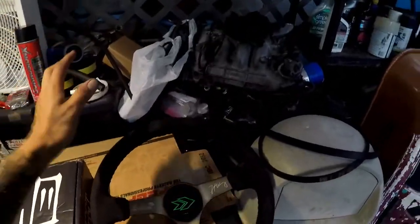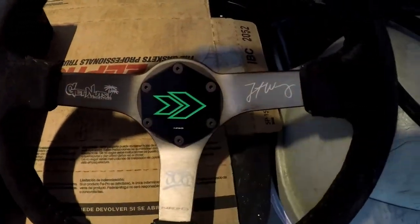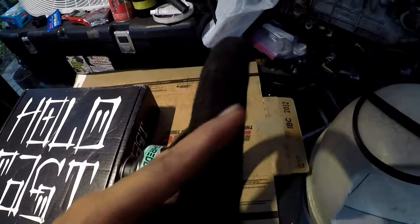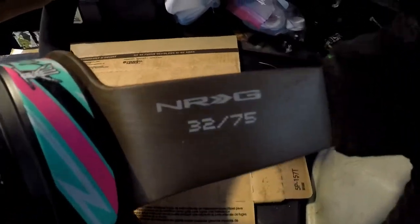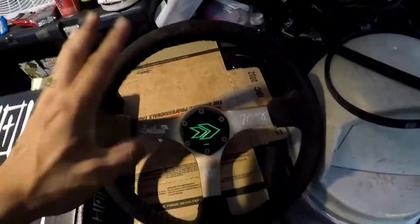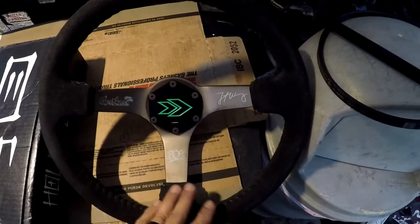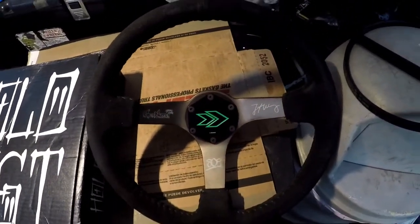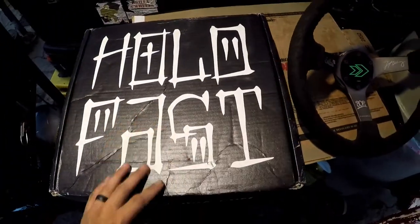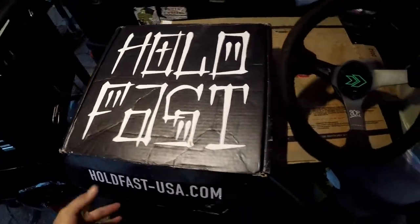So here's my steering wheel — it's a Gets Nut Lab, Force Flying signature steering wheel. I have an Energy SFI Shreddy quick release on it. I got number 32 out of 75. I've used it even though I probably shouldn't have, but Force Flying is always one of my favorite drivers and it inspired me to drift like him. Now here's the Hold Fast Alpha steering wheel — let's do an unboxing.